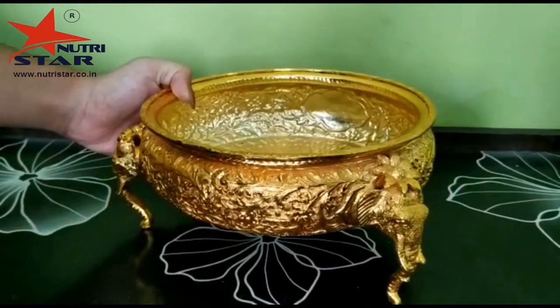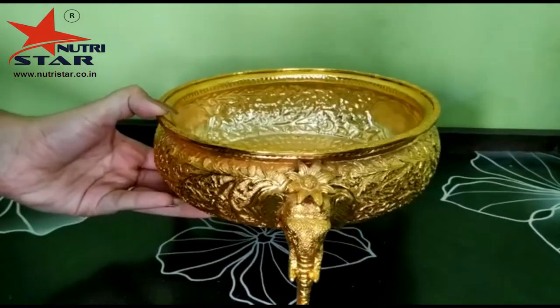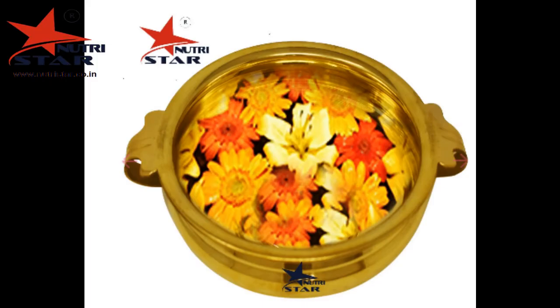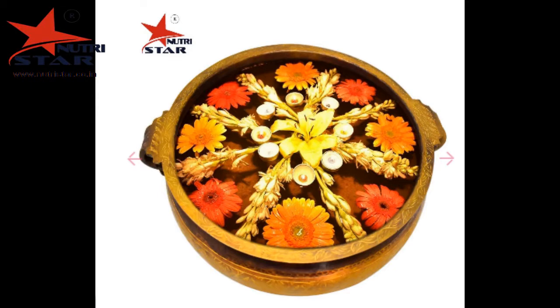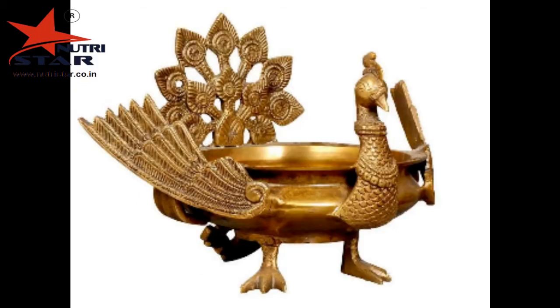If you like this beautiful brass urli and wish to buy it, you can easily buy it from the link given in the description box below. Visit our website where many more varieties of brass urlis are available. If you liked the video, please do not forget to like, share, and subscribe to our channel. Thank you for watching.